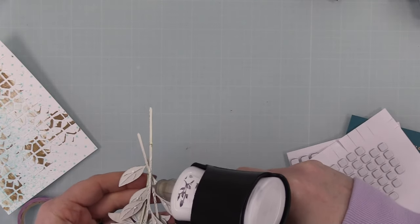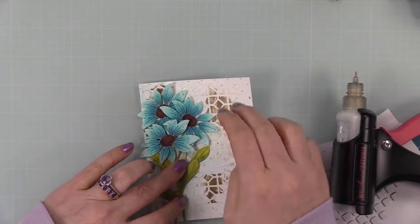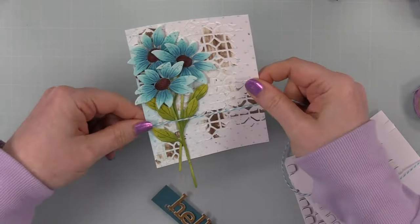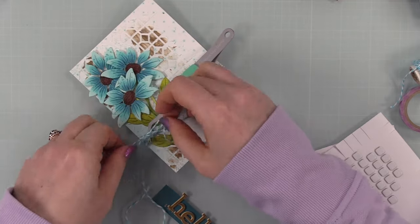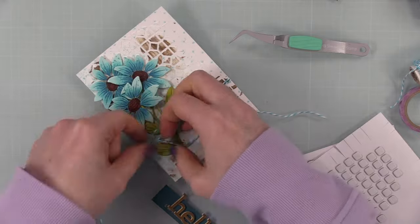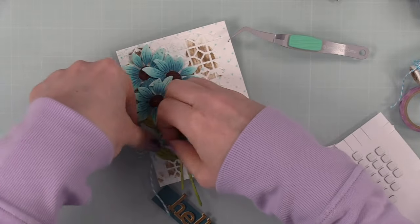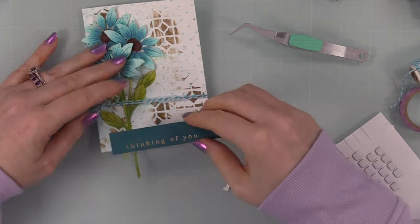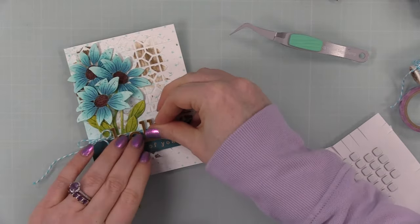I removed the washi tape and added adhesive to the stems and leaves so they'd adhere flat to the card front, while the florals pop up with the foam squares. I also pulled out some baker's twine in a color that worked for this project and wrapped it around the card front. Reverse tweezers held it in place while I fiddled with the bow, trimmed the excess, and got it just right. Then I adhered the sentiment strip right underneath the baker's twine with craft tacky glue, and the die cut sentiment right above and on top of the baker's twine.